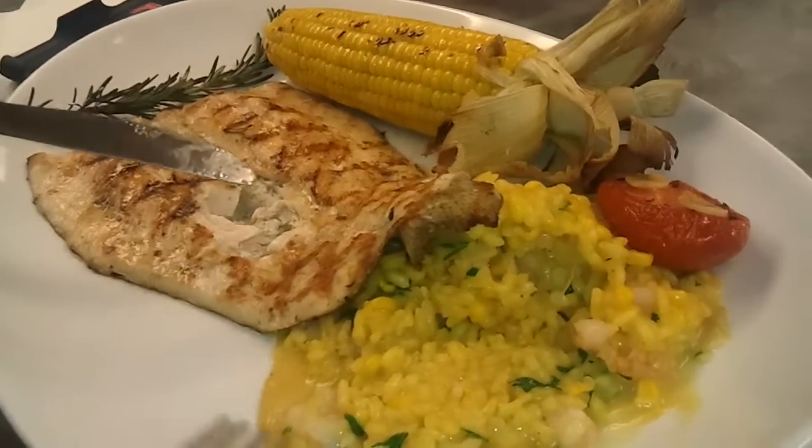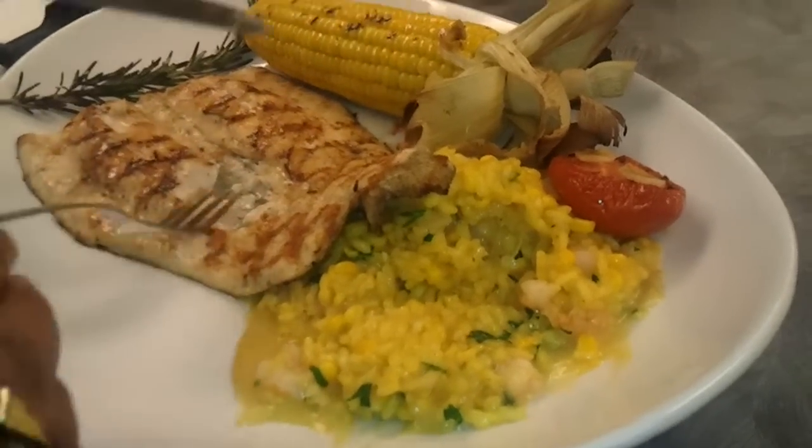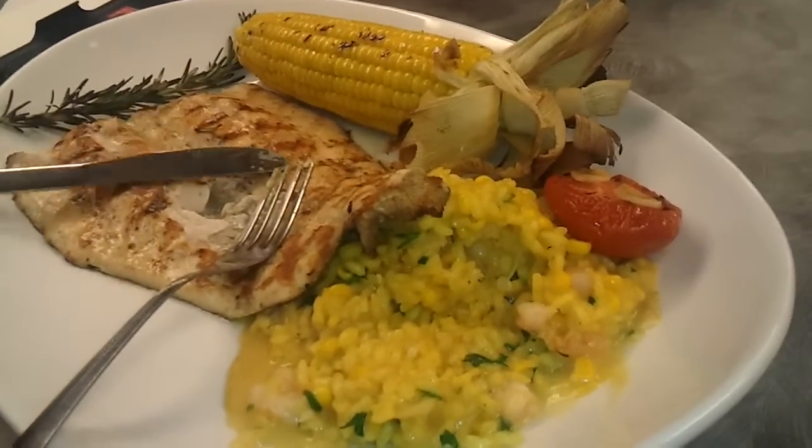Again, a little pan fried trout, shrimp risotto, grilled corn — and that makes a complete meal.